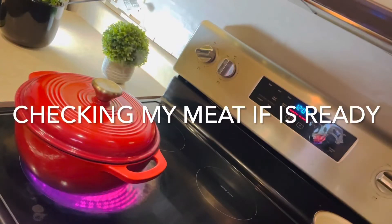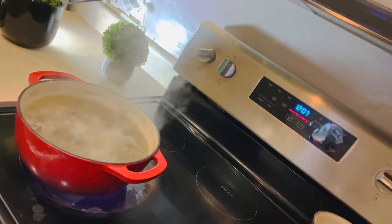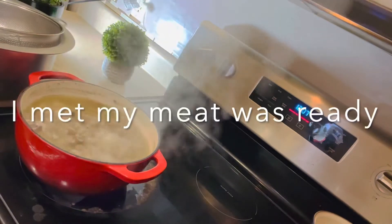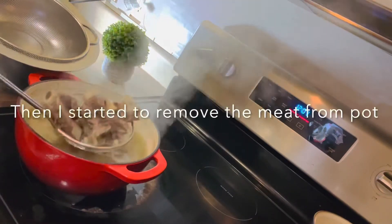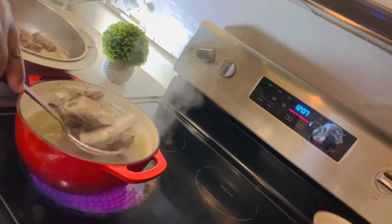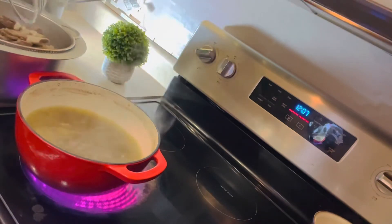My meat is ready, so let me go ahead and take out the meat from the stock. That stock is what I'm going to use to cook my rice. But before cooking the rice, I'm going to add some seasonings — some cloves and cinnamon — and then I'm going to add the rice.